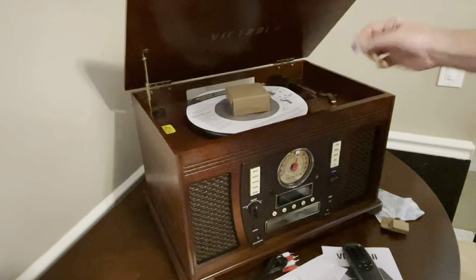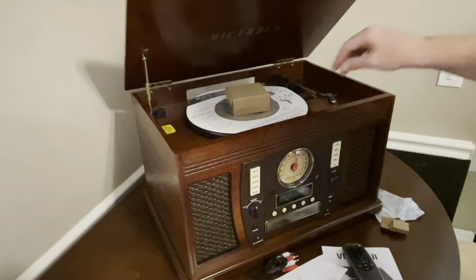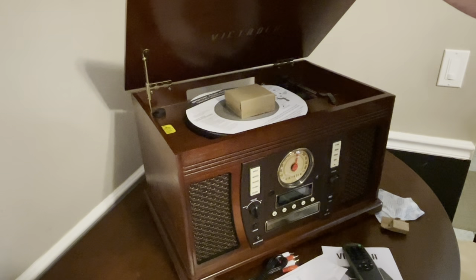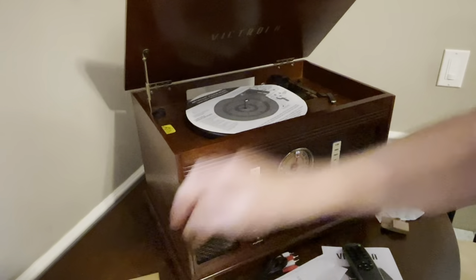There's a covering on the needle so I'll just leave that in there — I guess that keeps it protected during shipping.